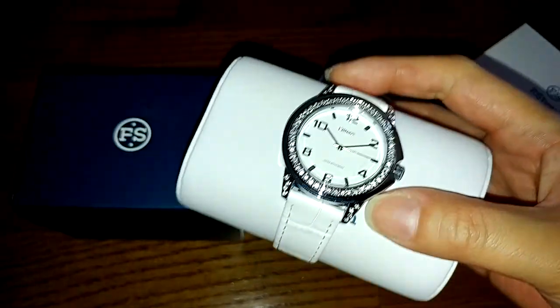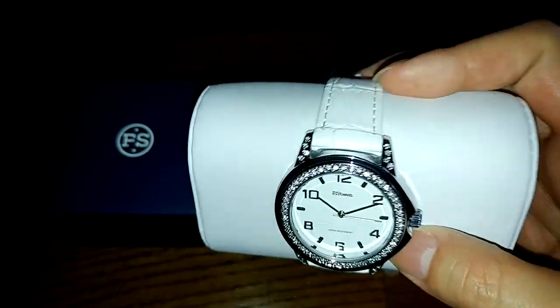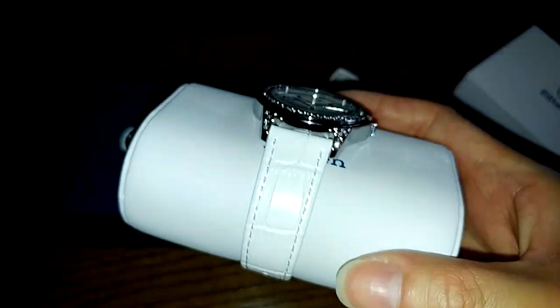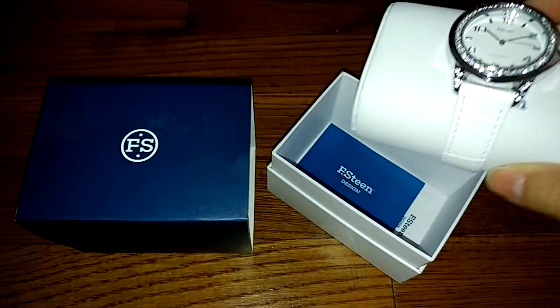The watch itself is super pretty — it has different rhinestones. It's a Japanese quartz watch with a white leather band; it's actual genuine leather, very soft and comfortable. I tried it on a few minutes ago. The buckle works well and it's also very sturdy.